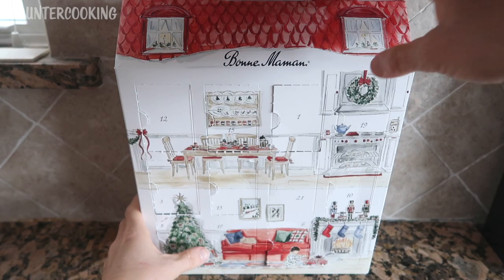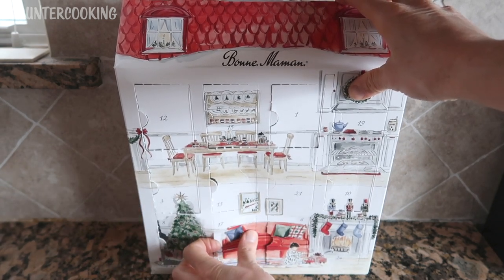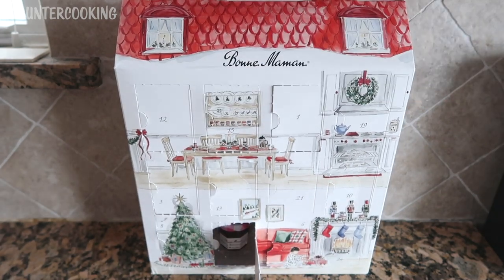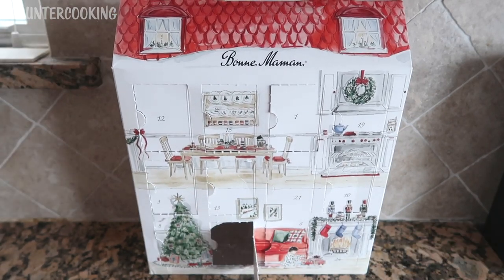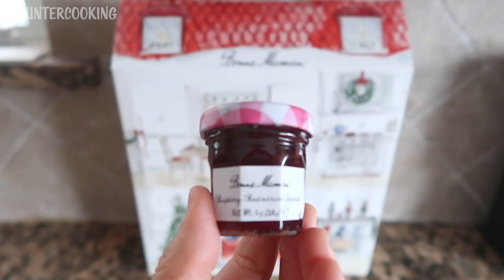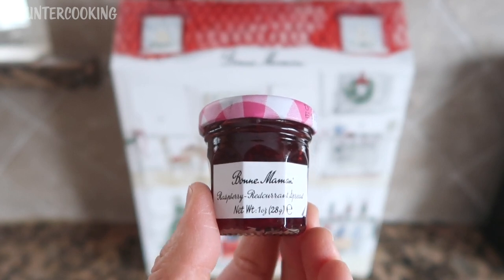And let's see what it is. Door number 17 is raspberry red currant spread. Oh my gosh, that sounds so delicious.